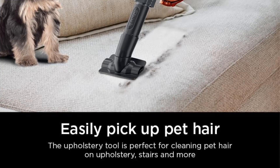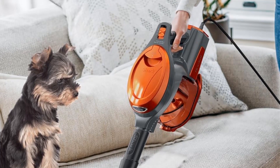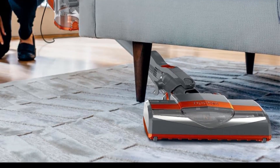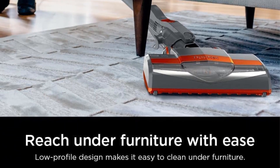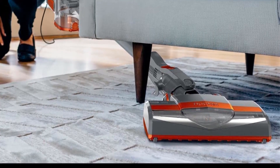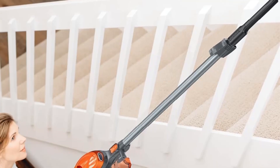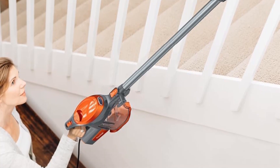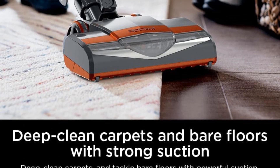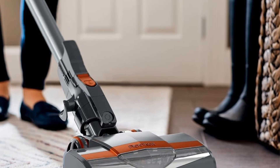Multi-surface cleaning — fingertip controls allow you to easily switch from hard floor to carpet mode. Lightweight versatility — at under 9 pounds, this ultra-lightweight corded stick vacuum converts to a handheld for versatile floor-to-ceiling cleaning. Easy empty dust cup gets you back to cleaning in seconds. Crevice tool is great for cleaning tight spaces, between couch cushions, and in hard-to-reach areas. What's included? Shark Rocket Pet Corded Stick Vacuum, Crevice Tool, Pet Multi-Tool, and Precision Duster.